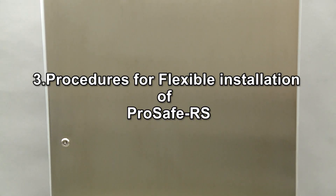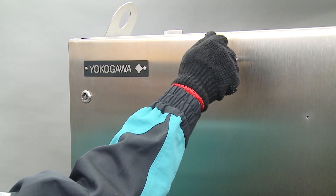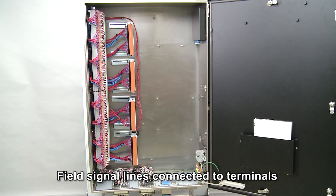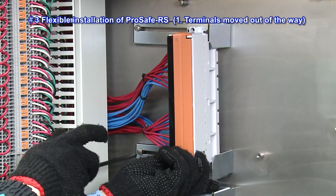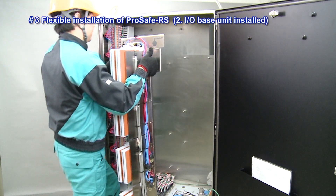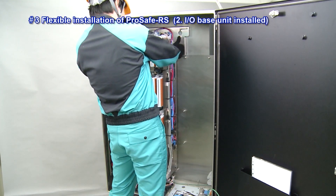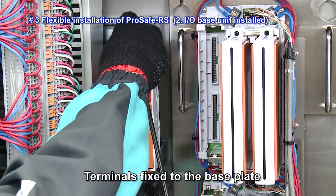Next we will explain about flexible installation of ProSafe RS. A dedicated enclosure has been set up at a designated location and the field signal lines have been connected to the terminals. After connecting the field signal lines, the terminals are moved out of the way to allow installing of the I-O base unit. Next, the I-O base unit is installed. After installation of the I-O base unit, the terminals are fixed to the base plate.